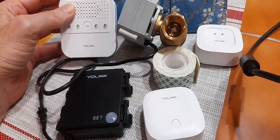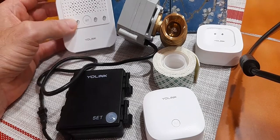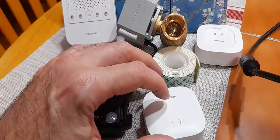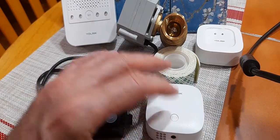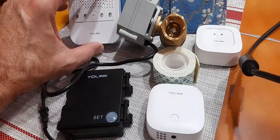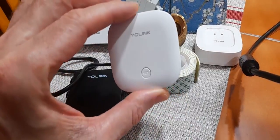They also have this neat little audible alarm. If you want to pair it, you would do the same thing — hit the set button on this until it turns green, set button on this until it turns green, then the two would pair together and you would have an audible alarm as well as the valve shutoff.